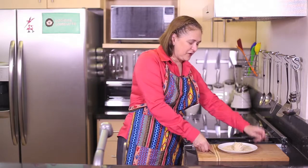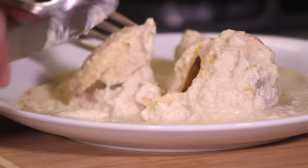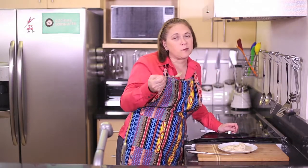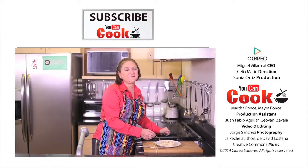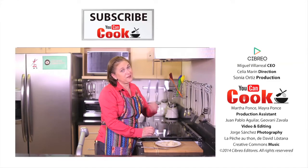See how easy it is to make this chicken in white mole sauce. I'm going to try it and I'll let you know how this goes. If you like the video, thumbs up and don't forget to follow us here at YouCanCook. See you next time.